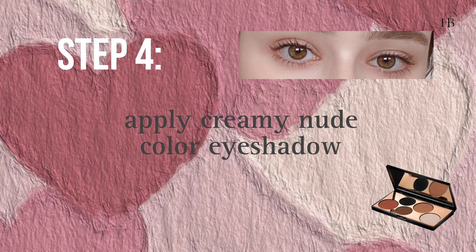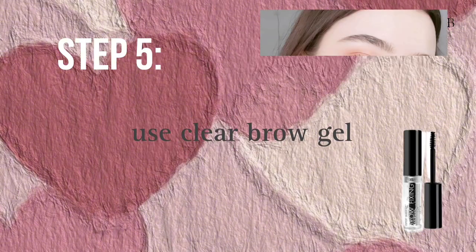Step 4: apply creamy eyeshadow on your eyes. If you want to apply shimmery shades, first apply a nude color as a base. Now apply clear brow gel and set your brows.